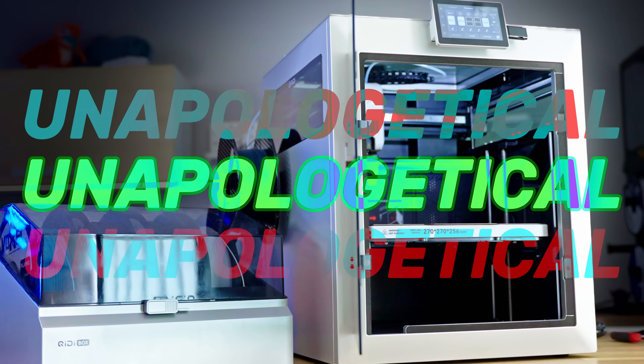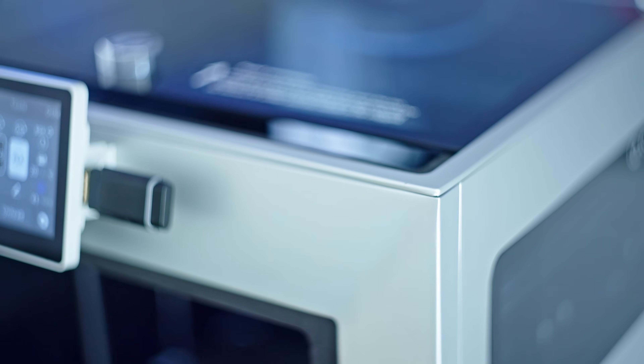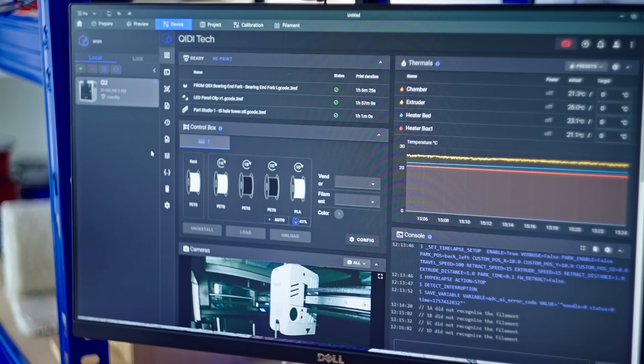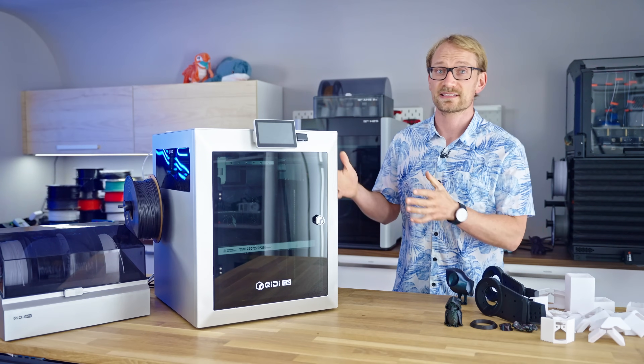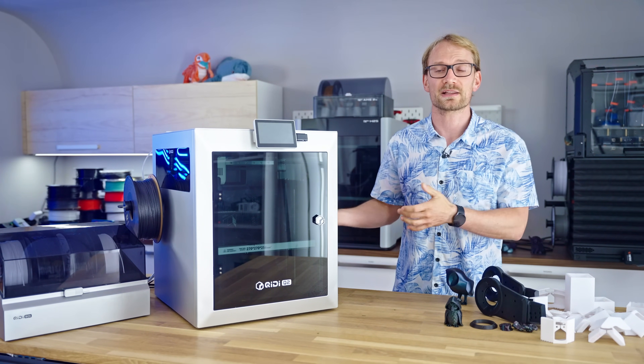Unapologetical — that is the one word I would use to describe the Kidi Q2. It's a printer that's made to a budget, they know it, and they're running standard open-source software that anyone can use, and Kidi are actually kind of proud of it. Instead of developing their own design language, it's rather inspired by the Bamboo lineup.